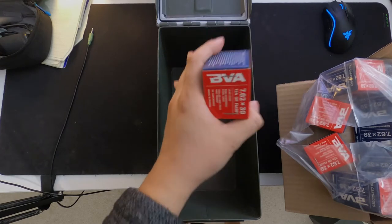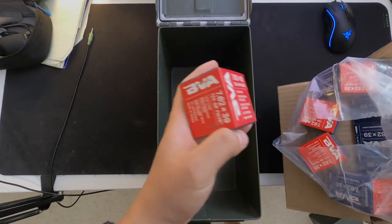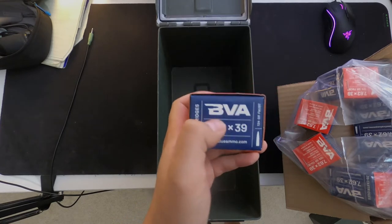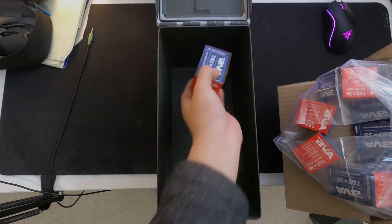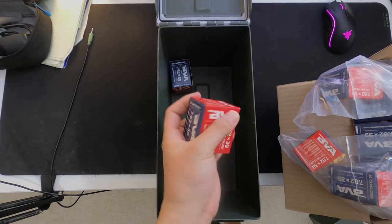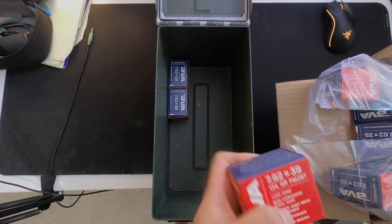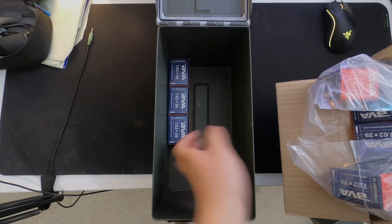We're gonna do three layers, with the last layer being straight down the middle. If you look at these boxes, they're almost a perfect square. I'll put a link in the description to the picture I'm referencing — it's somebody's post on AR15.com — but it's a really good way to organize the ammo.